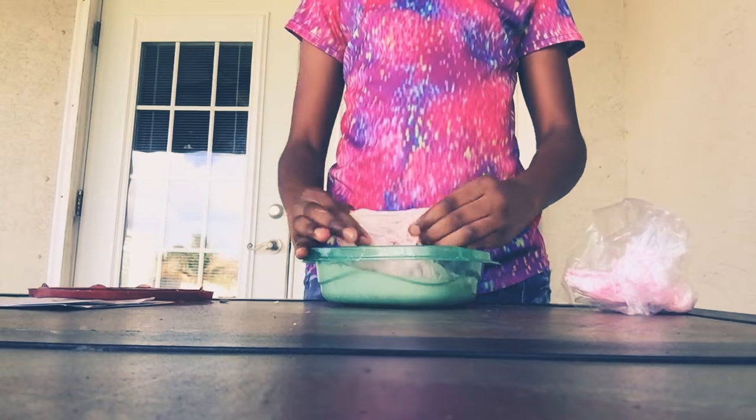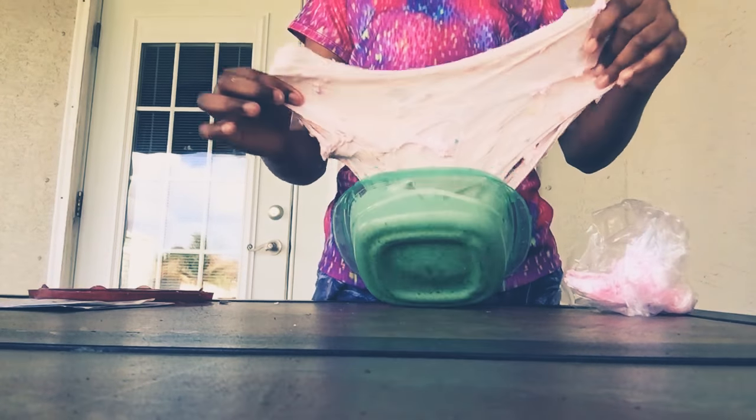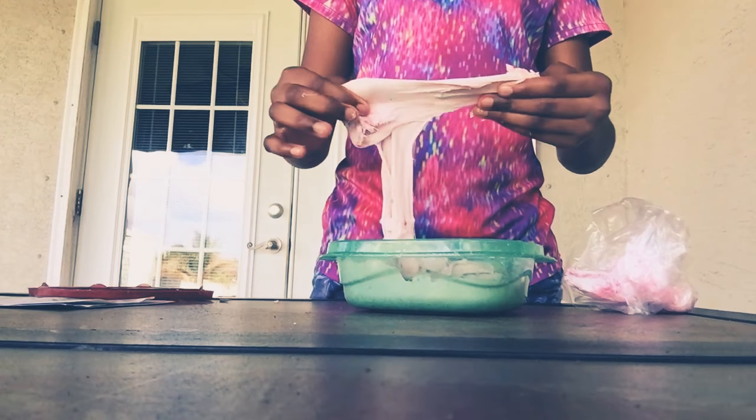I can see little parts of it. I hope this makes it not sticky, because I don't want it to stick. I don't like sticky slime like that. I like regular slime.